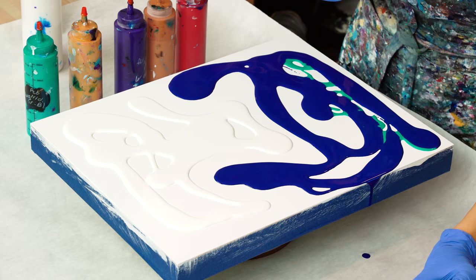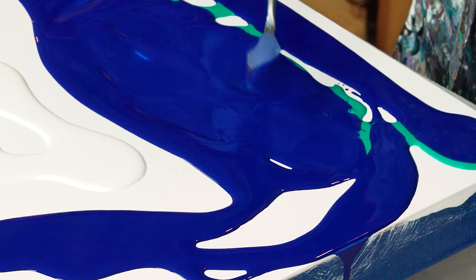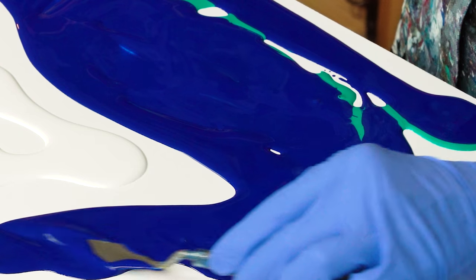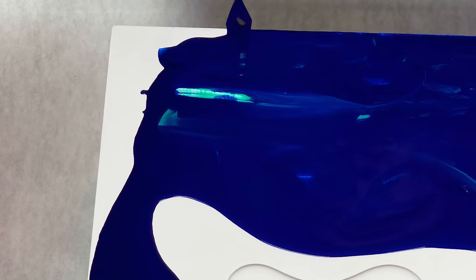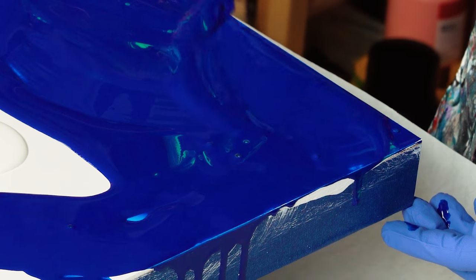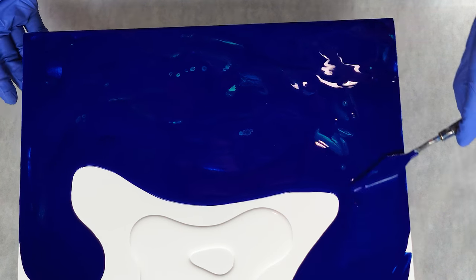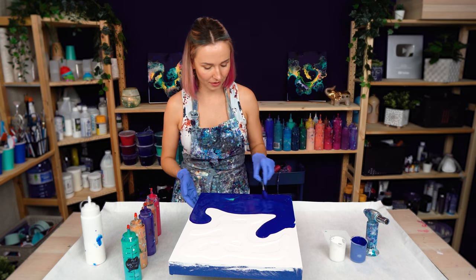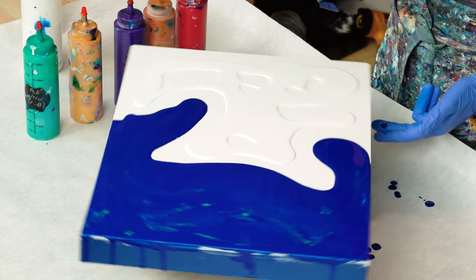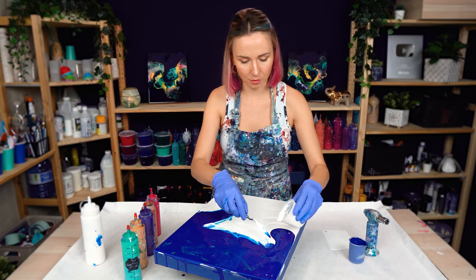I never pour out the entire amount of base color at the beginning, because as I go I might see that I need a little more on the corners, or I need to add a little bit around my flow to help my colors flow more easily. So I always like to keep a little bit in the cup. I got a little bit of cell action here and there where my iridescent green-blue over-mixed with my phthalo blue — I love that effect. I think it gives the painting more interest and more depth. This phthalo blue works truly amazing next to white.